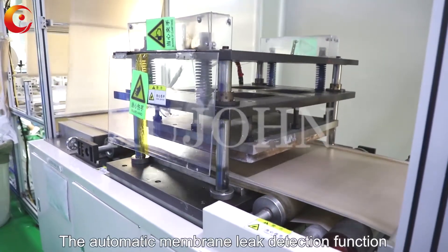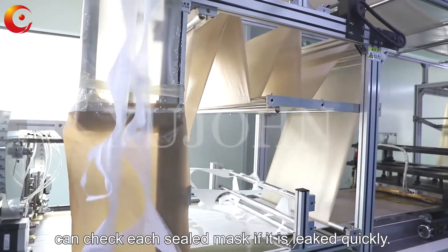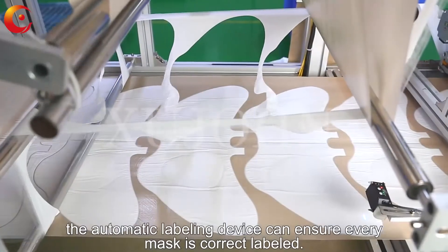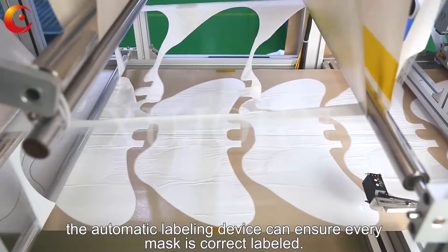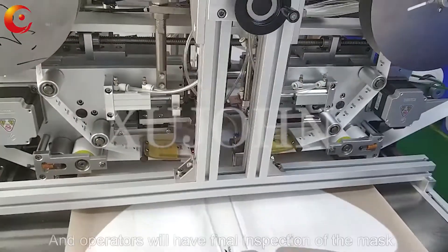The automatic membrane leak detection function can check each sealed mask if it leaks quickly. Following the process, the automatic labeling device can ensure every mask is correctly labeled, and operators will have a final inspection of the mask.